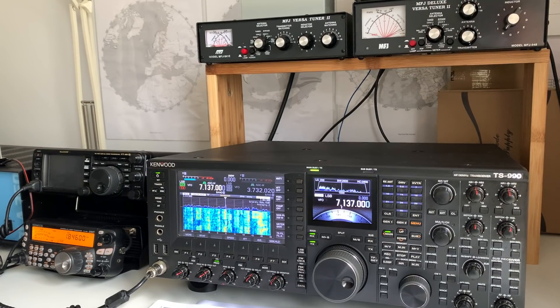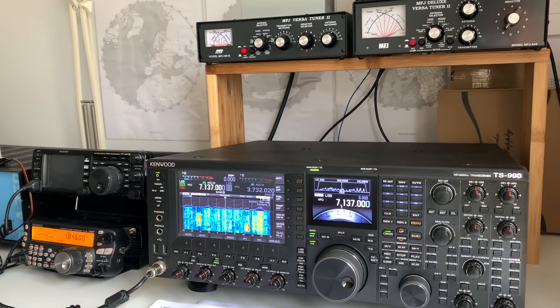That's why I chose the 990 over other similarly specced rigs like the Flex 6400, which is only 100 watts. I basically plugged the Kenwood into the back of my MFJ 948 matching unit, which is specced at 300 watts maximum power handling, and expected it to work perfectly as the TS-480 did. What actually happened was that on all bands except top band it was fine, but above about 120 watts on top band I was getting reports of poor audio — clipping and RF leaking into the AF.